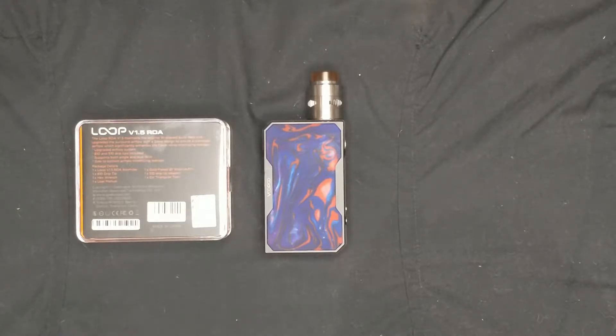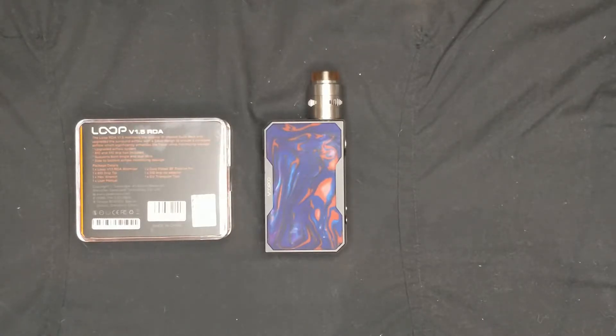The Geek Vape Loop has always had that W-shaped build deck, so it's very easy to build on. But with this 1.5, they've upgraded the surround airflow with a sieve design, and basically that gets a lot more air into the actual coil itself, giving you a lot more flavor. You don't sacrifice any vapor production and you don't get any leakage.